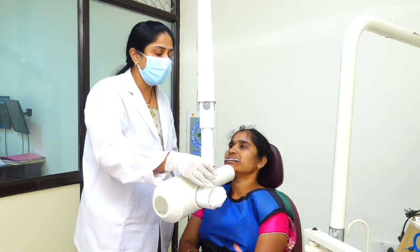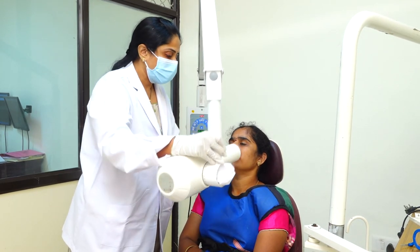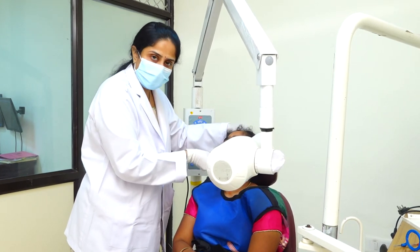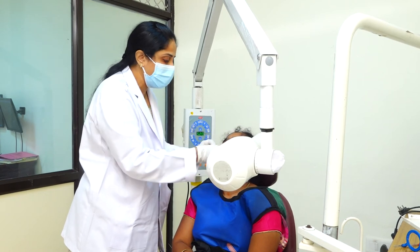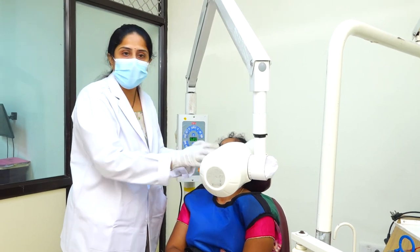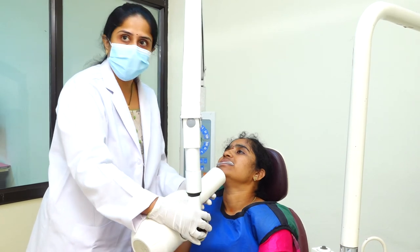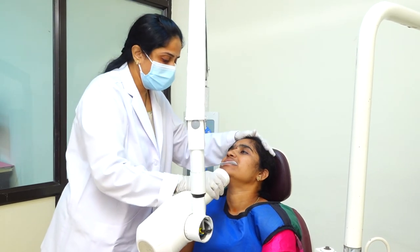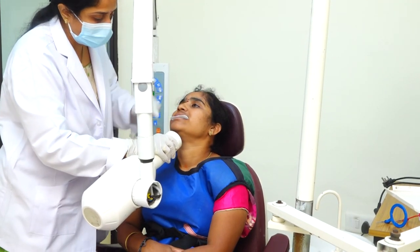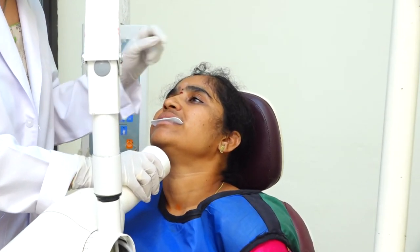Let's have a demo on the mandibular topographic or mandibular cross-sectional radiograph. Here, the patient's position should be semi-reclined. The film should be pushed a bit backwards so that it touches the ramus of the mandible. The exposure point should be 3 centimeters below the tip of the chin.